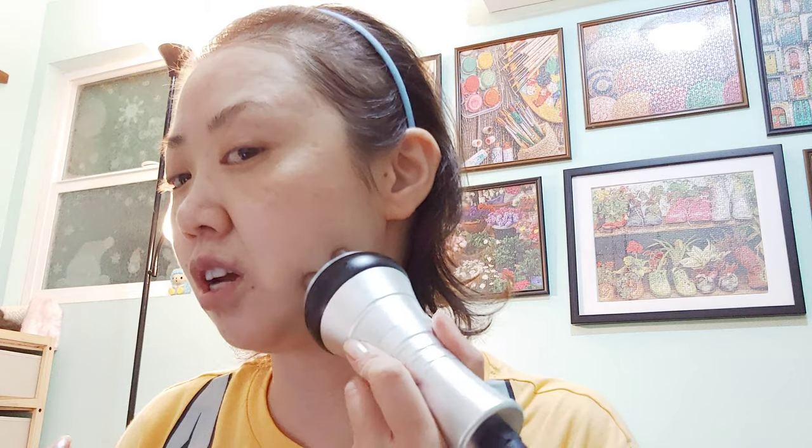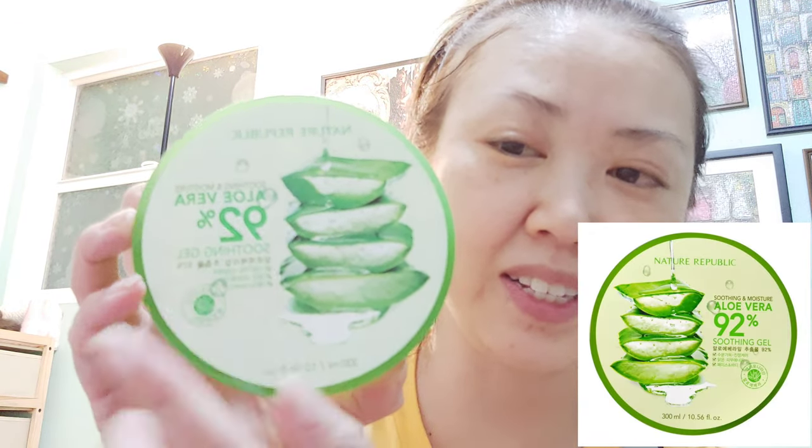Okay, I already washed my face, let's try this machine. It doesn't glide smoothly if my face doesn't have anything on it, so let me put on some moisturizing lotion. I'm going to apply this aloe vera gel — 92% aloe. I bought this at the mall last week. This aloe vera gel is pretty good.